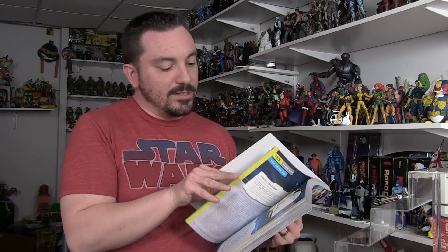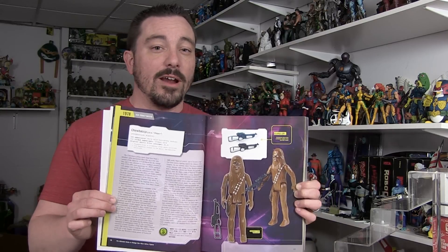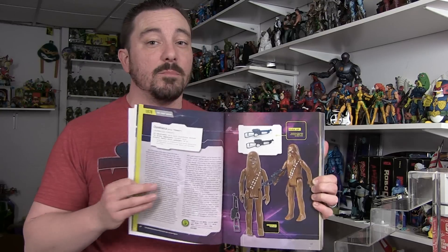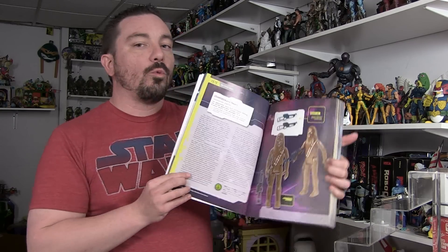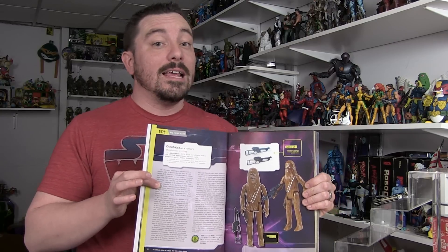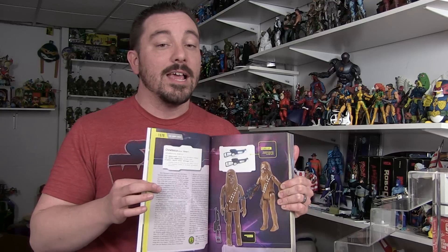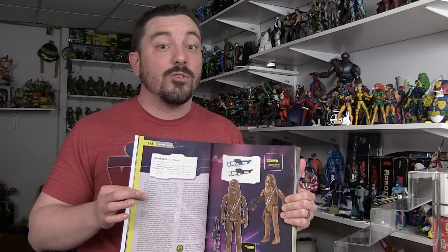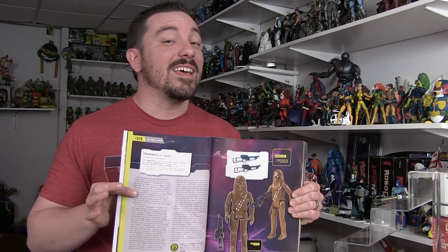When you're flipping through the book, you're presented with a page-by-page guide of every single action figure that was released. One thing that is really great is the amount of information presented. Not only do we get gorgeous photographs of very clean vintage Star Wars action figures, but we also get a really great description of the character itself. Some of the details on the characters in here are amazing — this book isn't just a guide to the toy line, but practically a guide to the characters themselves. Even the most obscure characters only seen on screen for seconds in the Cantina and Jabba's Palace have a history written in this book.